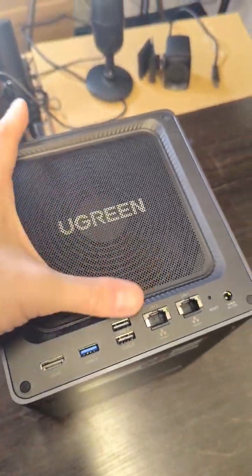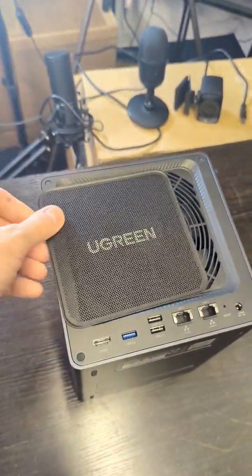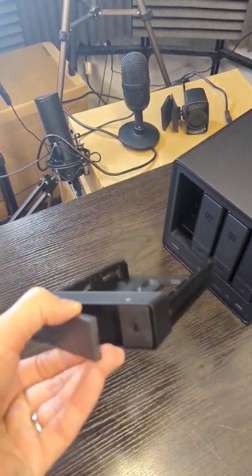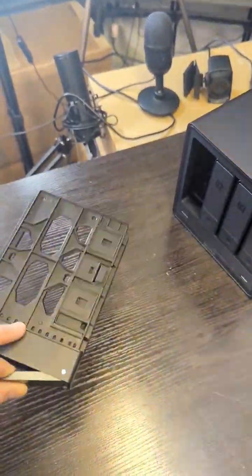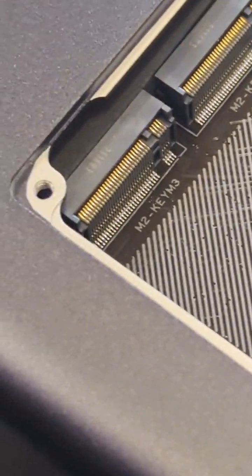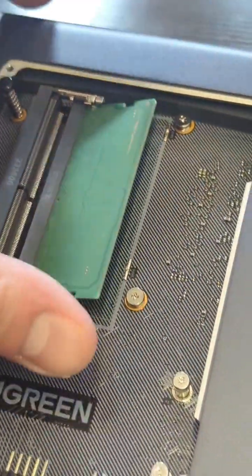I quite like this metallic removable panel. But if I were to talk about something I'm less keen on, it's going to be these trays. A little bit plasticky for my liking, but overall, can't really criticize it when you're looking at a couple of M.2 NVMe Gen 4 x4 slots and DDR5 memory.